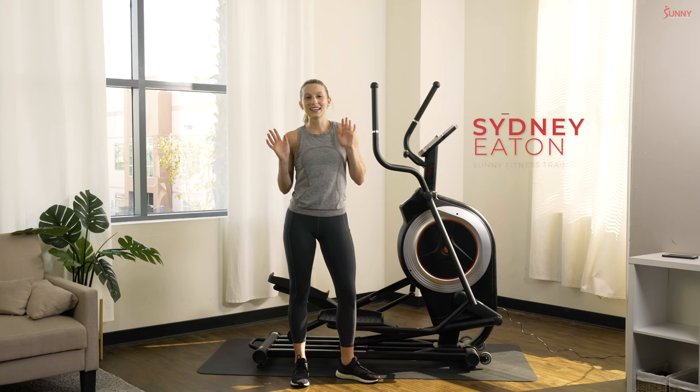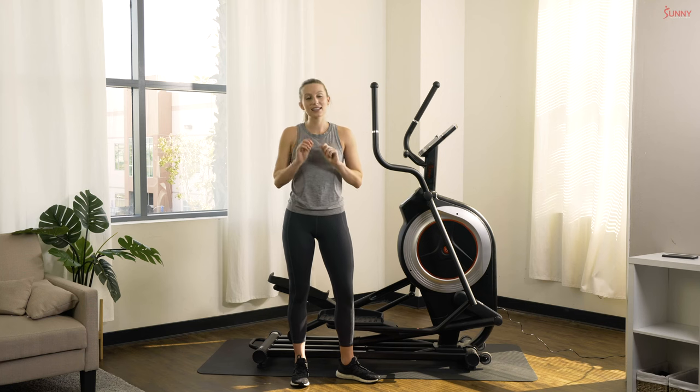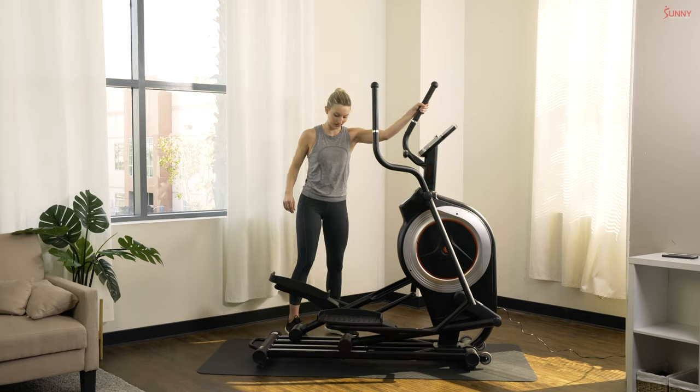Hey, sunny fam! What's shakin'? I'm Sydney, your Sunny Health and Fitness trainer, and today I have a quick 10-minute packed elliptical workout for you guys. No extra chit-chatter — let's pop up onto our ellipticals and get going.